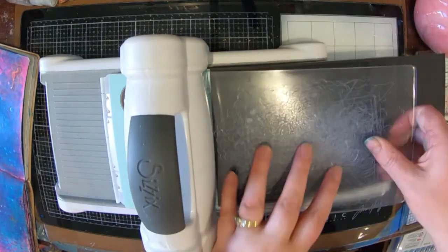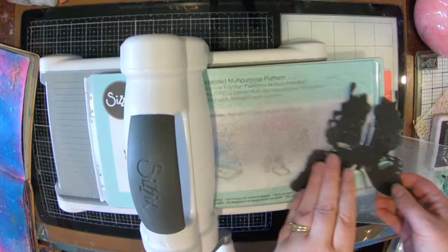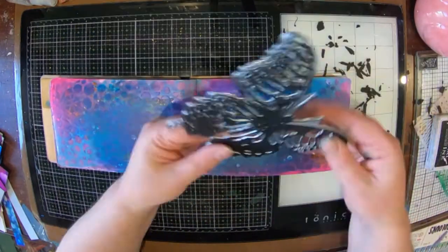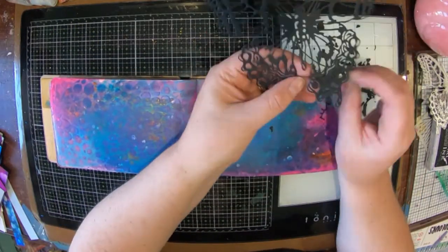I'm starting off with a piece of black cardboard — or basil, whatever you'd like to call it, it's just card — and I've got the new beaut C6 Tim Holtz butterfly die. It's huge and it's really, really pretty.